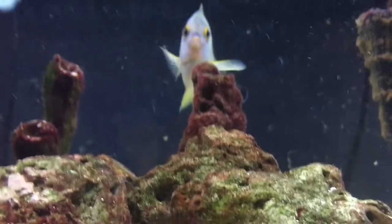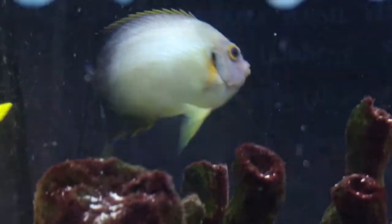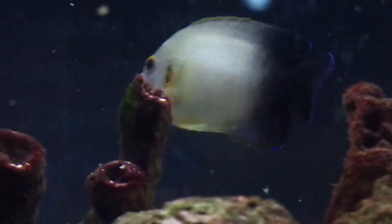It's Brock and we've got a brand new episode of All About today. Today we're learning about the half black angelfish. These guys are considered one of the dwarf angelfish. Prices on them, you'll spend about 30 bucks.